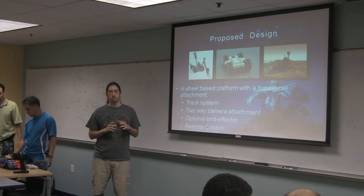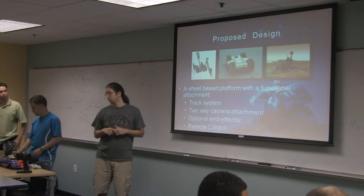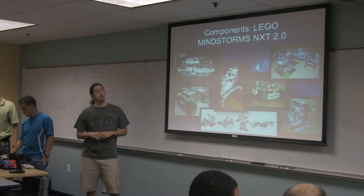The proposed design is basically a wheel-based platform with a functional attachment. In this case, it would be a two-way camera attachment with two degrees of freedom, and it would have an optional end effector. We chose a track system but ended up going with just a base wheel system, and a remote control.